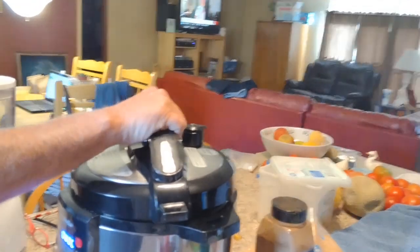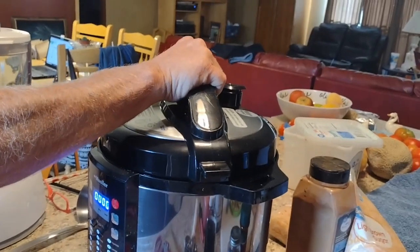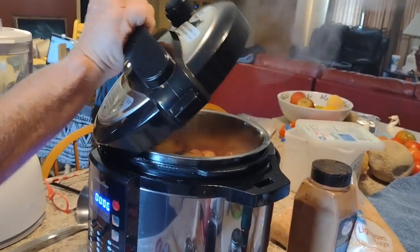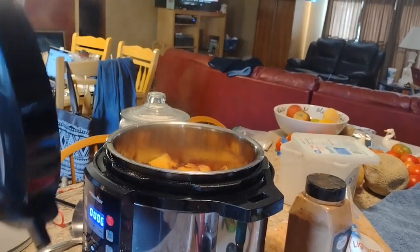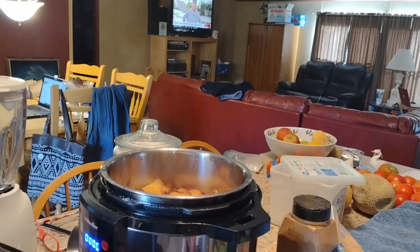One more thing: when you open the Instapot lid, always make sure that you open it away from you, because there is a lot of steam — that will burn you. I wish we had smell-o-vision. God, that smells good.